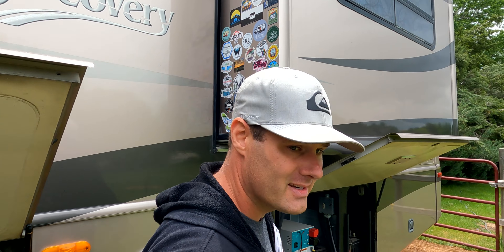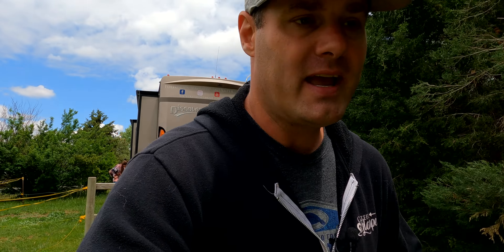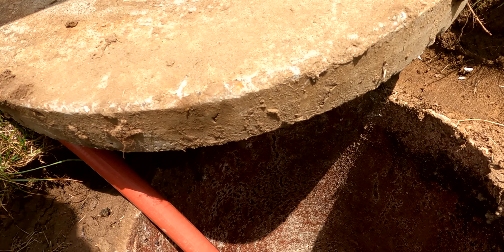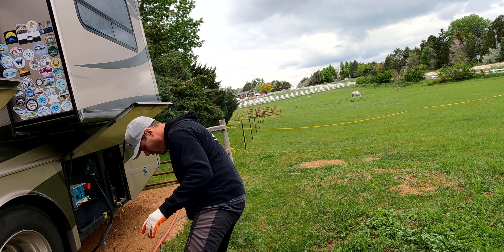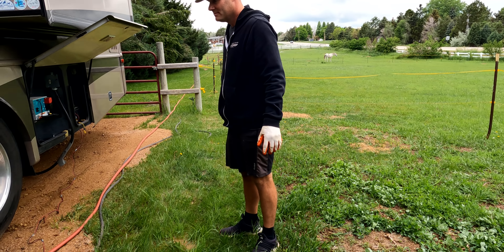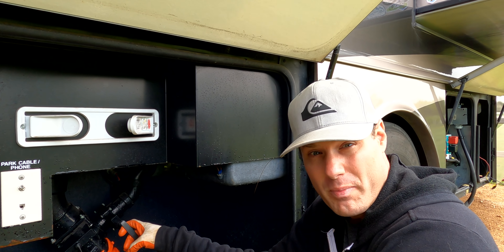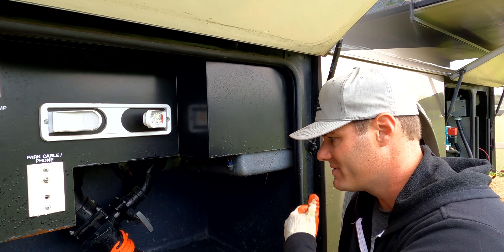Let's go see if it's working. You can hear it. Oh my gosh, it's working! I'd call that a success. When you hear the macerator making a high-pitched noise, it basically means it's finished. So now we open up the gray tank and close the black. The gray is going to flush out the hose while we're emptying the gray tank.